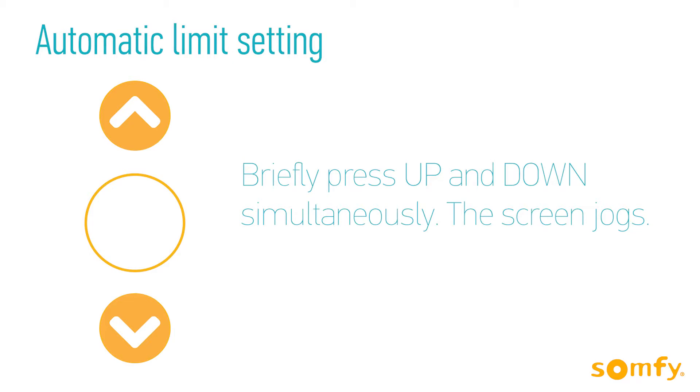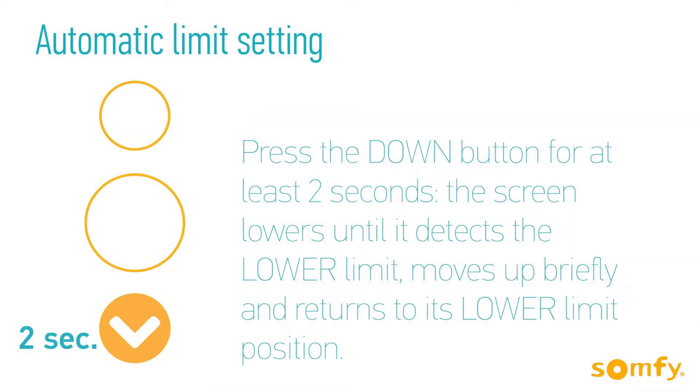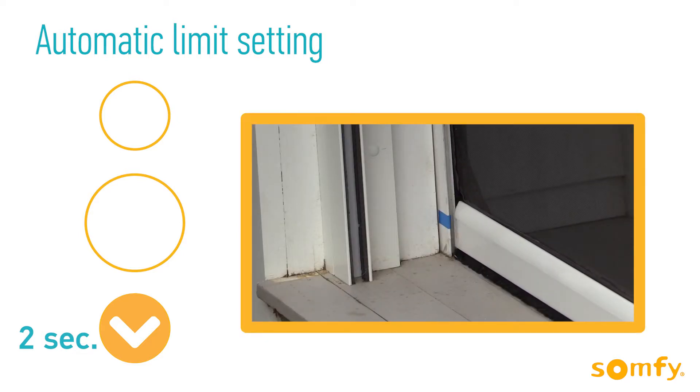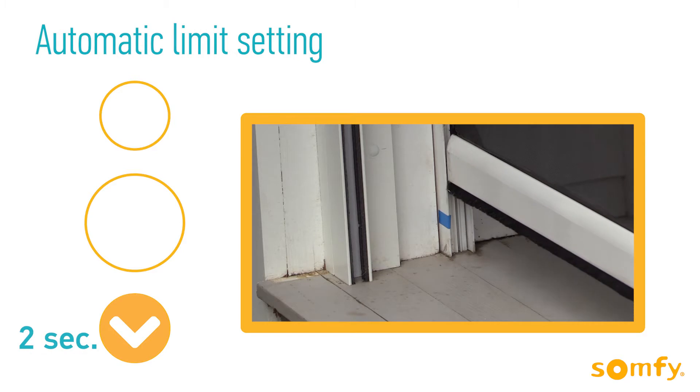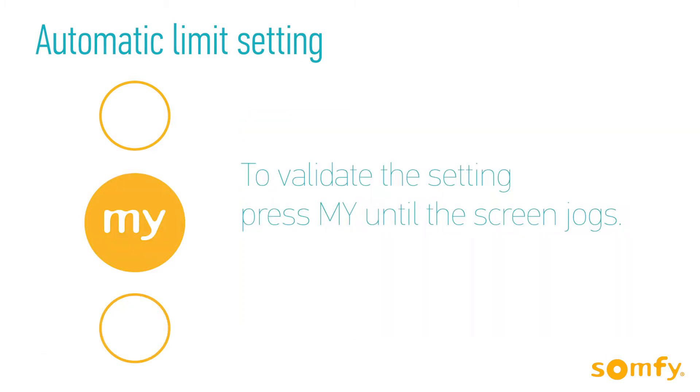Briefly press up and down simultaneously. The screen jogs. Press the down button for two seconds. The screen lowers until it returns to its lower limit position. Once the lower limit is detected, the screen performs a brief upward movement. To validate the settings, press My until the screen jogs.